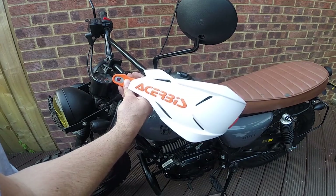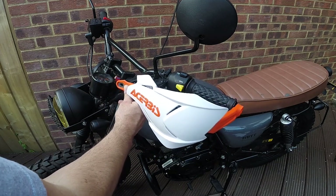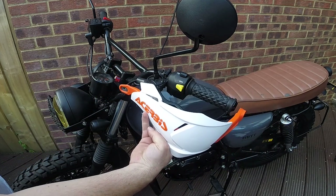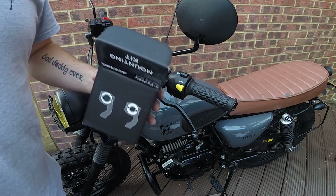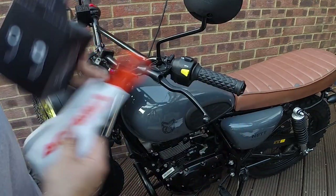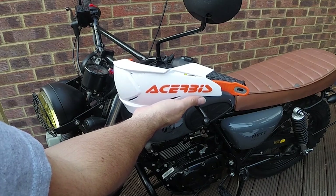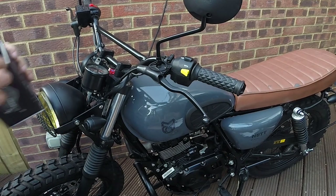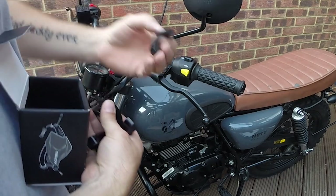First is the handguards, which are the Acerbis handguards. I got the orange and white ones for 40 quid, down from 90 for the black ones. I was going to plasti-dip those black so they would blend in a bit more, but I kind of like how garish they are. Looking at the items in the box, there doesn't seem to be an instruction booklet. I have a sense of how these are meant to go on, but I've never done it specifically for this brand. I've taken the stock ones on my BMW on and off.